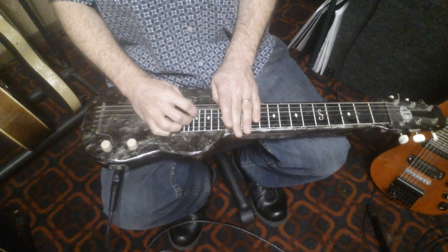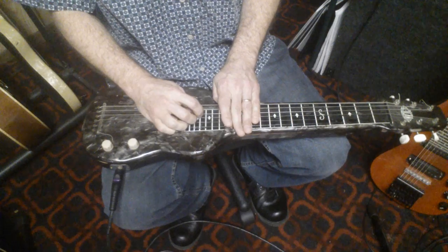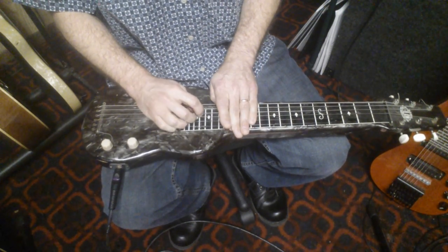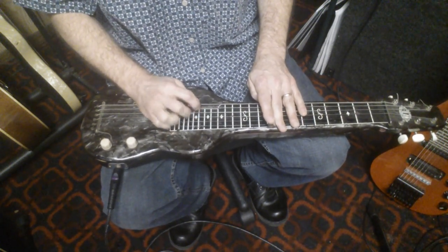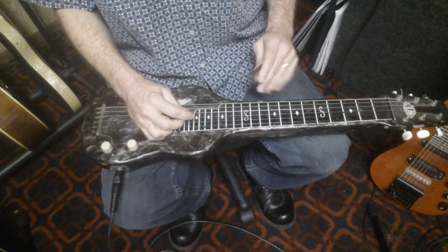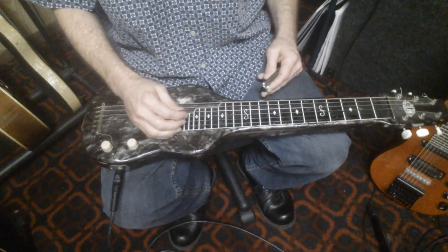I can also use the slide, which creates a little bit more tension. You can use that stuff however you want, but it gives a little bit of motion and a vocal quality to those chords, and allows you to have a little bit of freedom when you're comping or soloing in A.